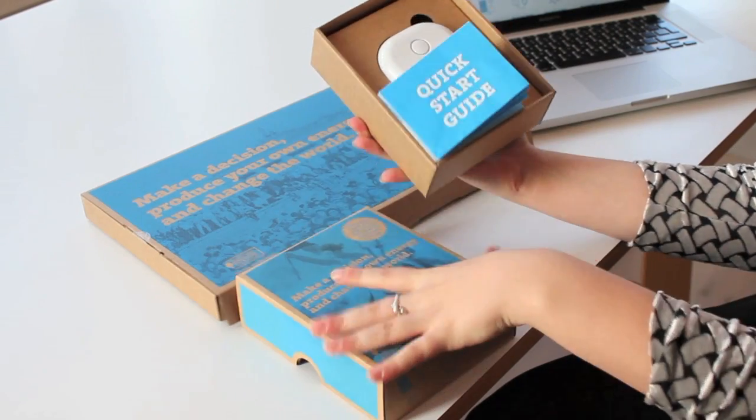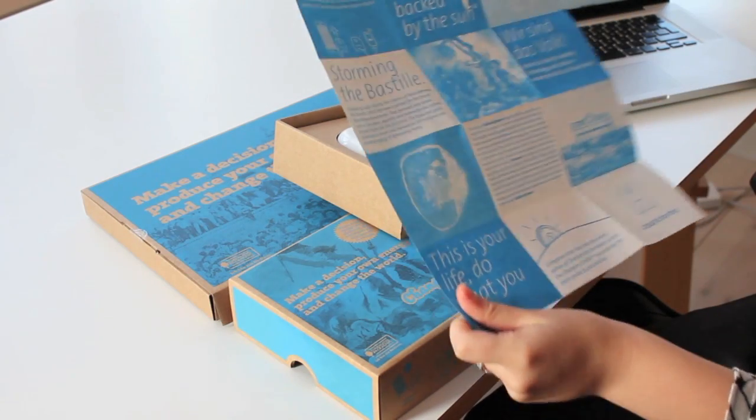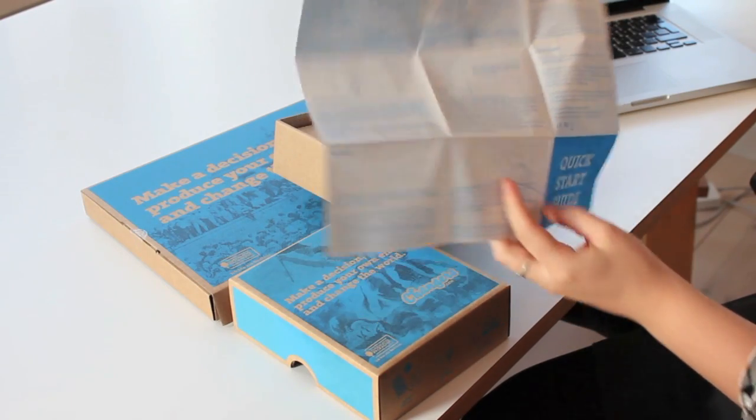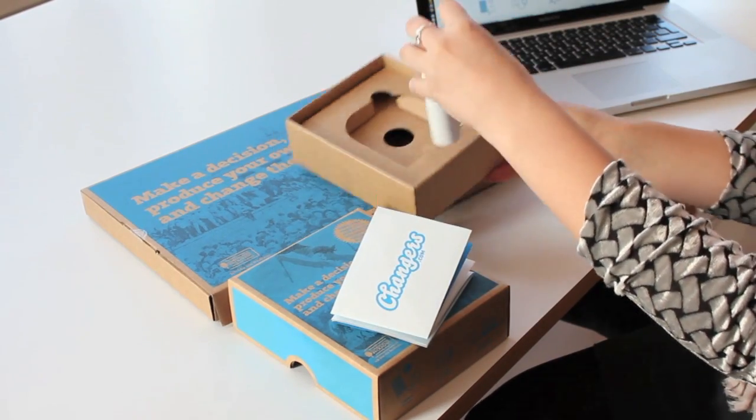Before you can start charging, you need to register your Kalafumi to upload your data. So let's unbox the Kalafumi. Here is the Quick Start Guide. Read it first before you do anything, because it has important information on how to use your devices, and also interesting facts about us. Next, take a look at your new Kalafumi.